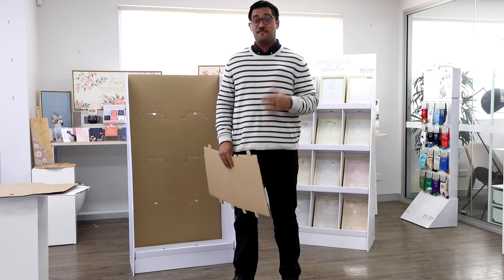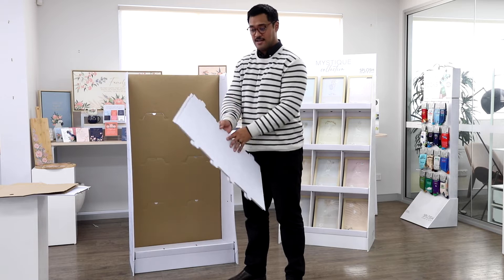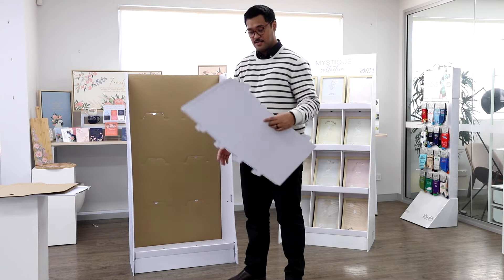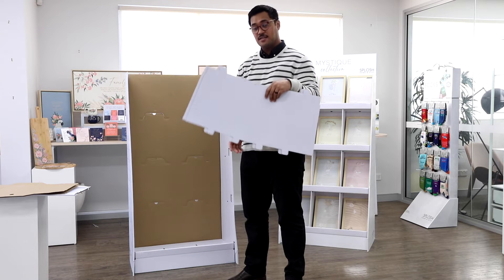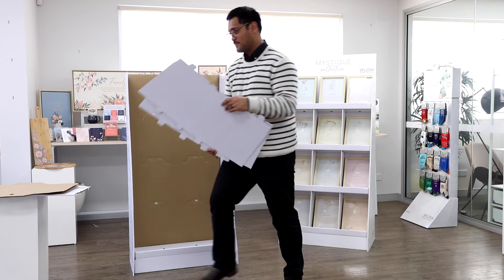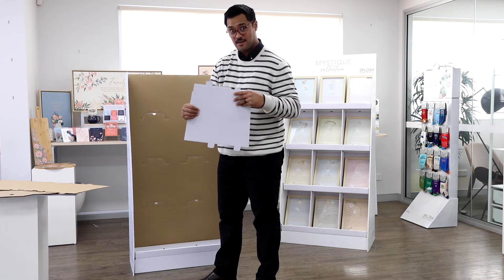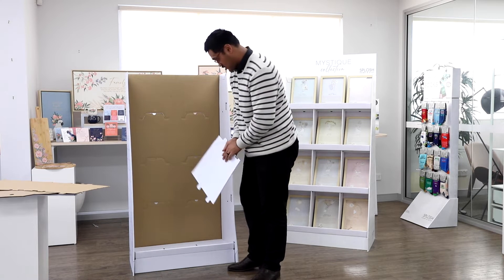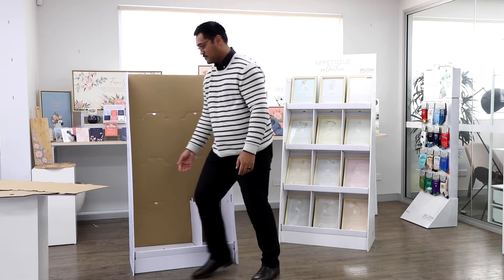For the bottom part, these are going to be the three shelves. We're going to start with the lowest one, using these two pieces that form the dividers. Take note that each shelf has three different sizes — the larger ones will be at the bottom, the second larger ones in the middle, and the small ones at the top. This is as easy as folding it in half to get this shape here.